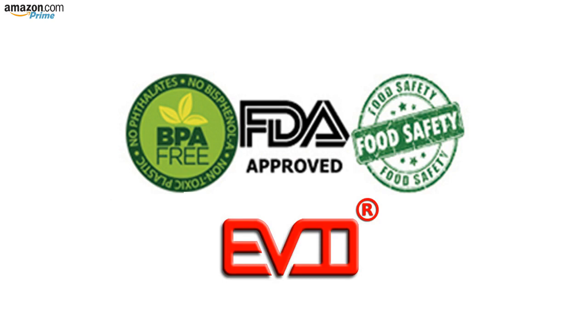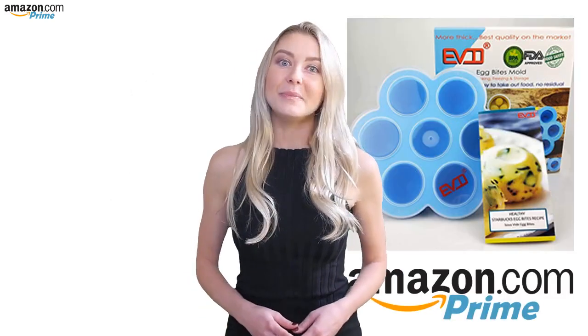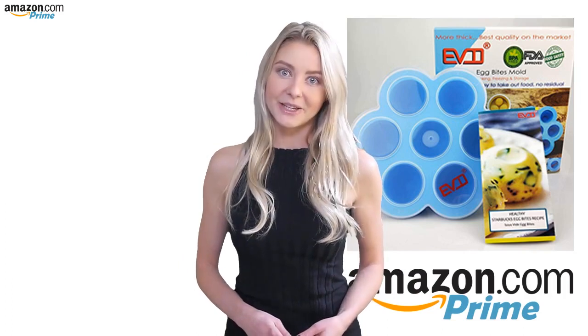EVOO evolution options, making life better and easier. So if you want to get the best possible deal, please check out the link below.